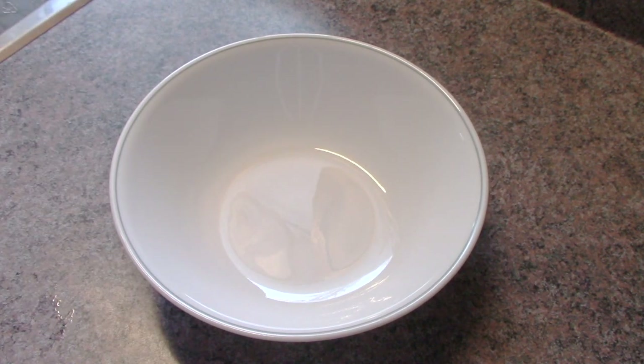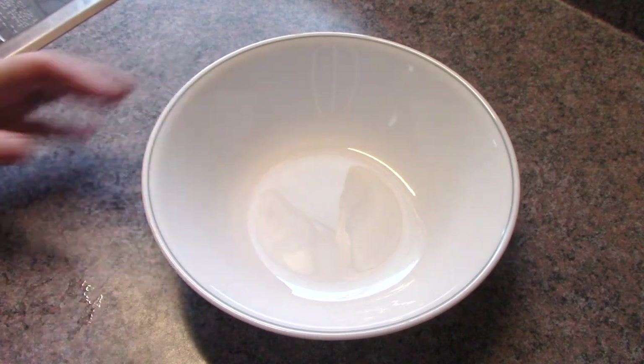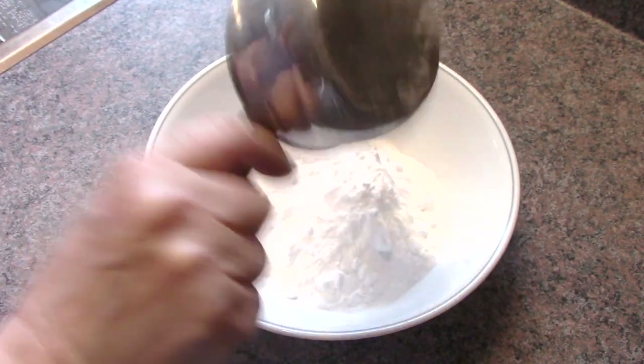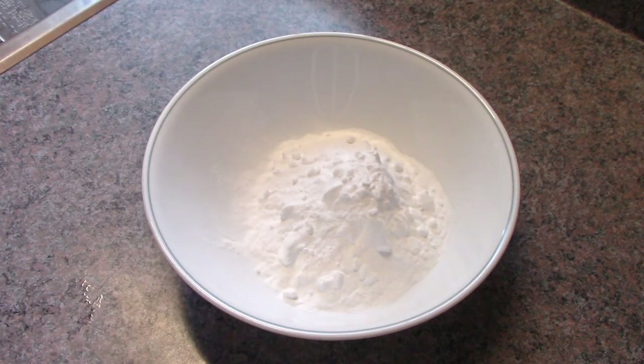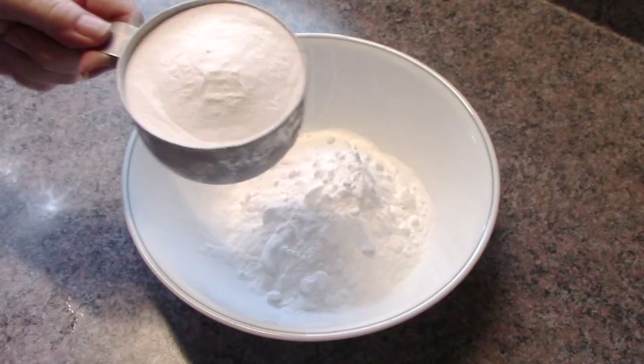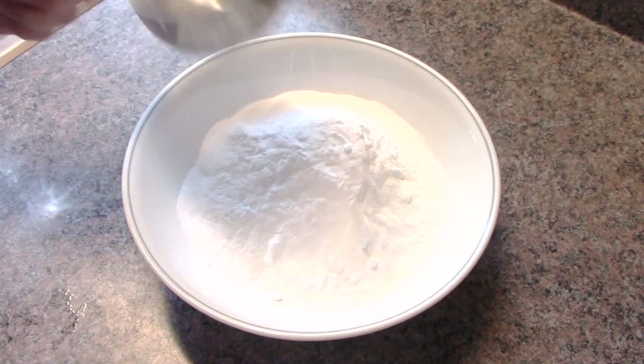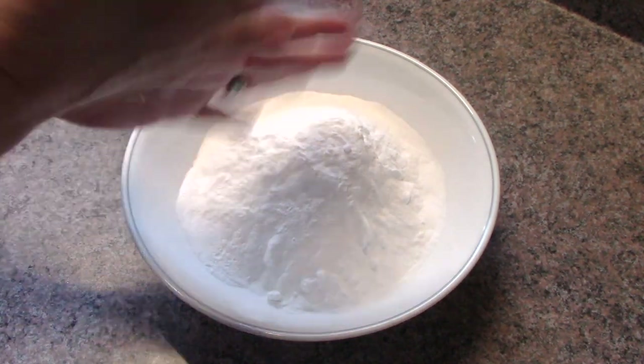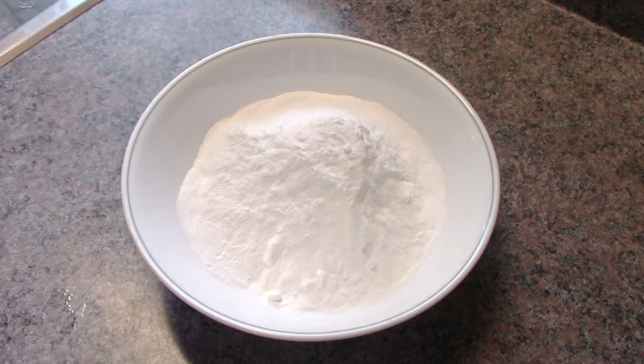So let's get started on that. I've got a bowl here and I've got 1 cup of baking soda — you need 2 cups in total. And 2. The rest of the items are going to be all half cups.